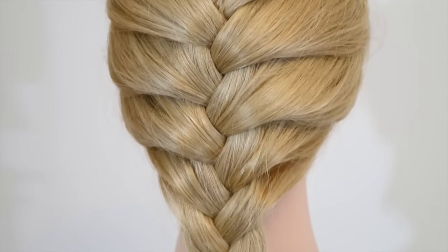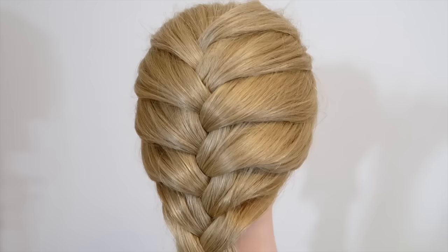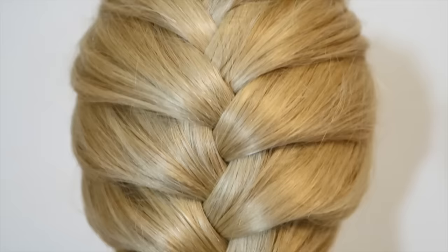Hey guys, welcome back to my channel. Today I'm going to show you step-by-step how to do a French braid for beginners. So I hope you like this video and let's get into it.